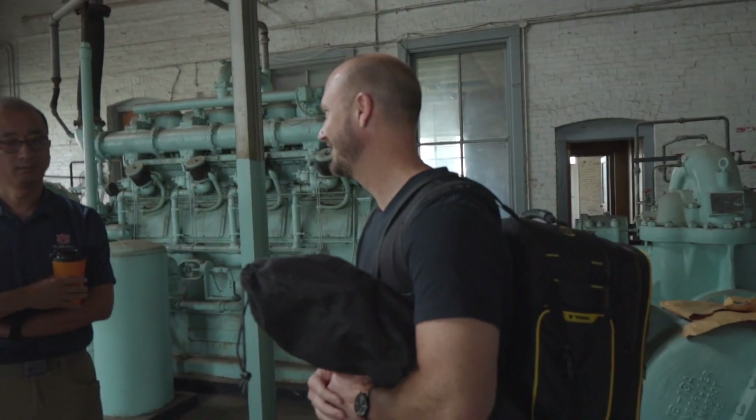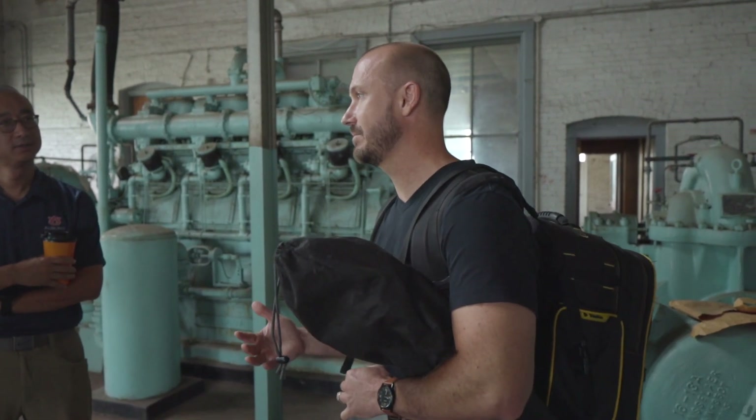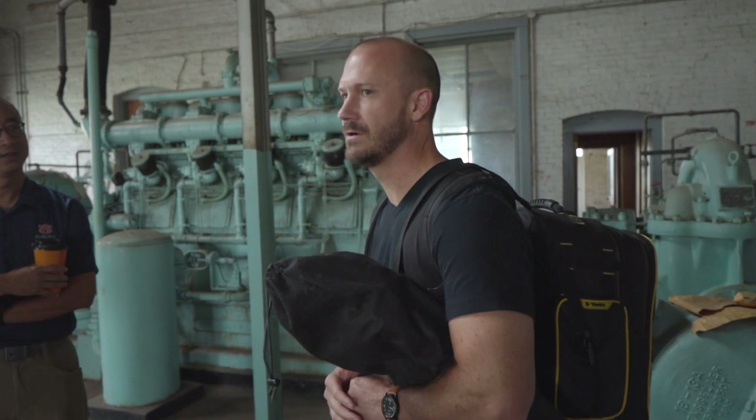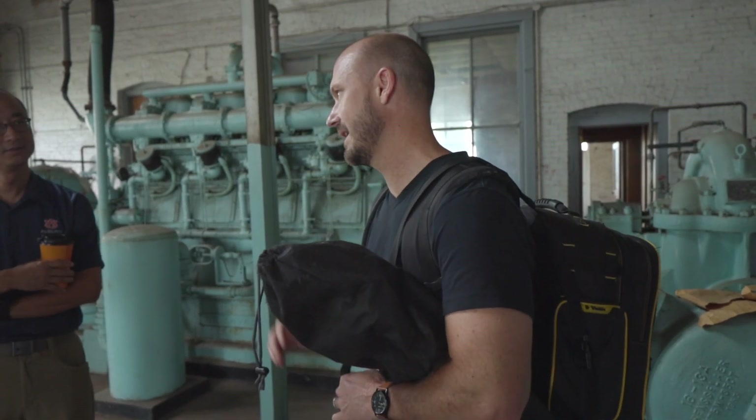This is our second day. We're going to get the opportunity to review this thing as people that have one day of experience and are getting into it. So not one day of research, but one day of hands-on.